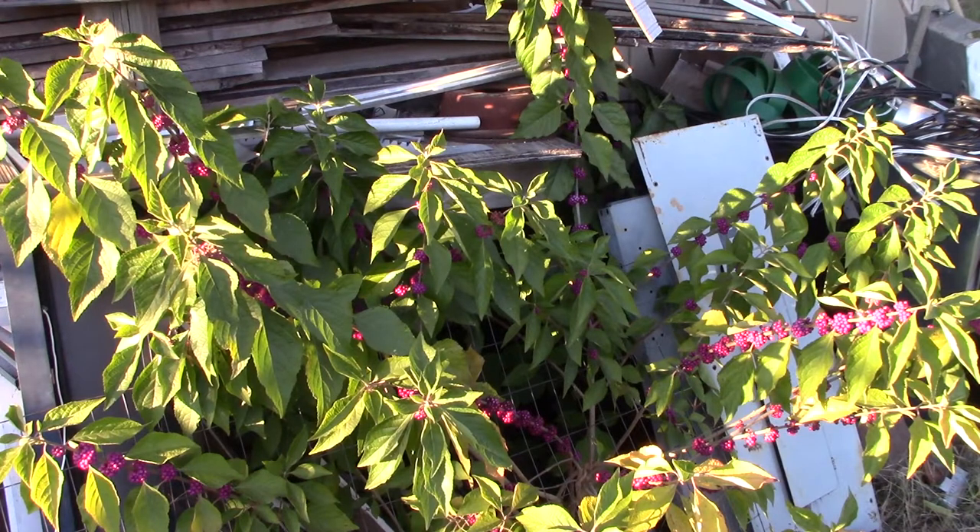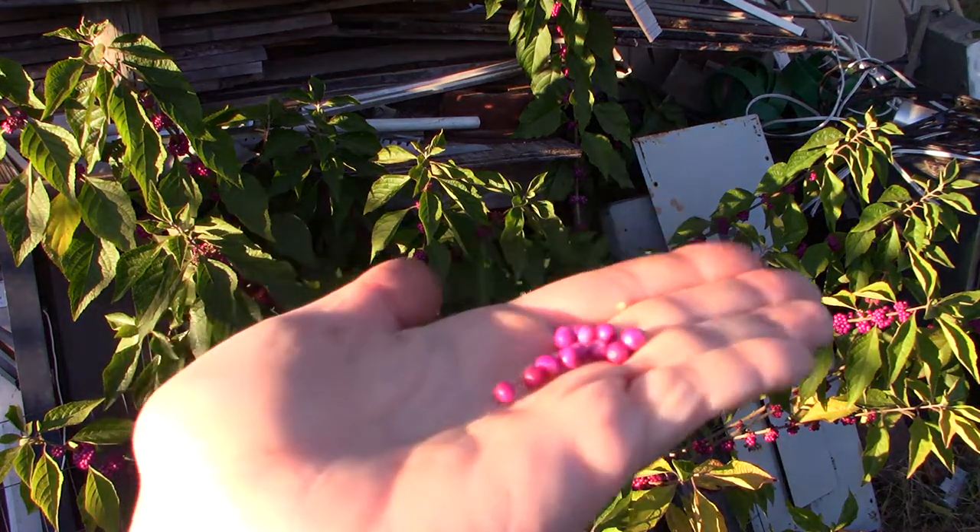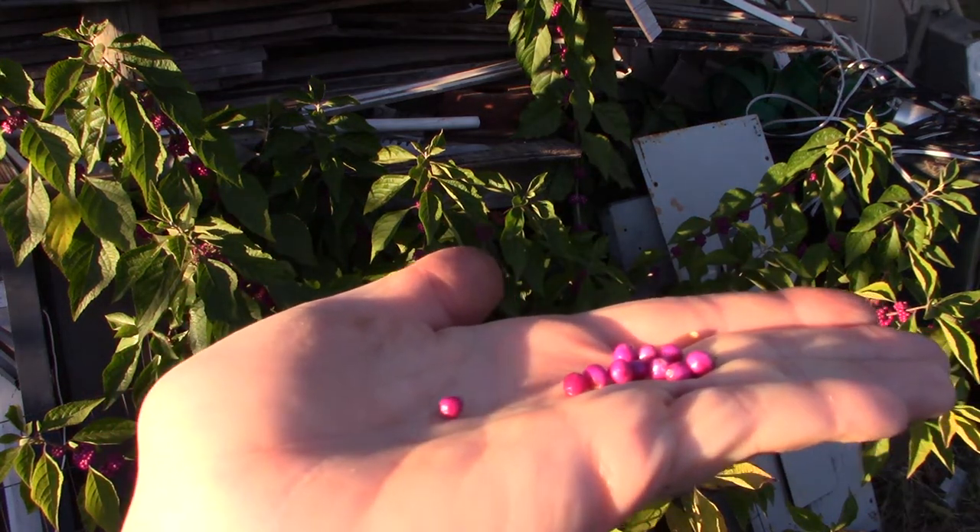This is a Beauty Berry bush that is just growing up rogue in the middle of our lumber pile. This is where scrap lumber and construction materials end up, and you can identify a Beauty Berry very easily, mostly because of these beautiful berries. Look at that marvelous color — they are so pretty.